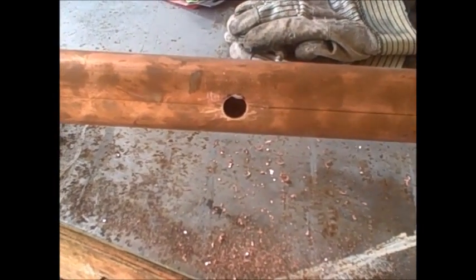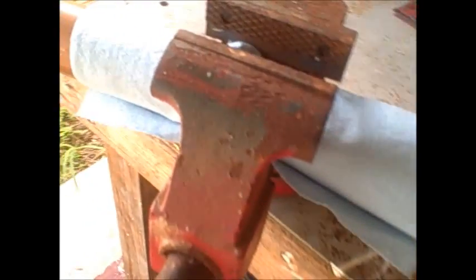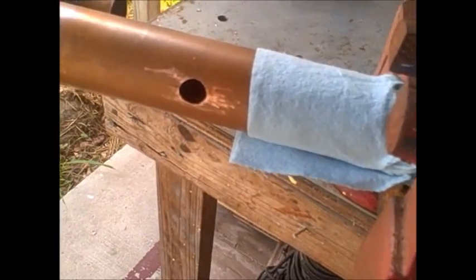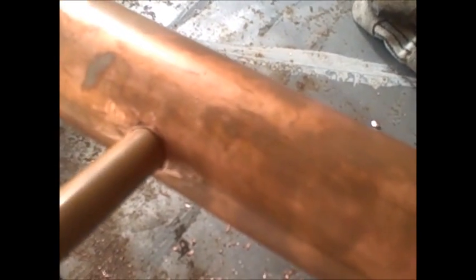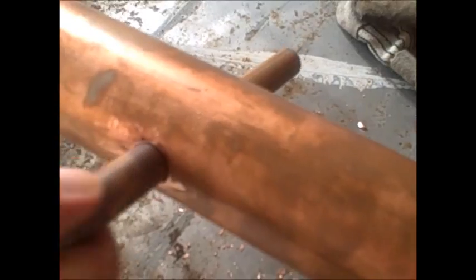I've been dreading the hell out of doing this part — drilling these holes through here. But they came out good. That's just what it's supposed to be. Passes right on through.